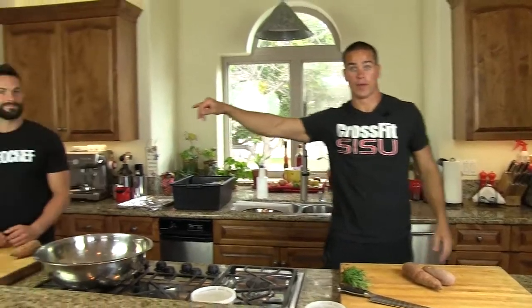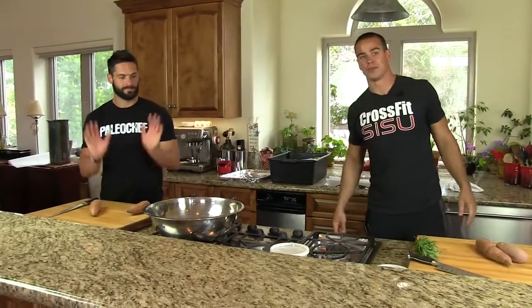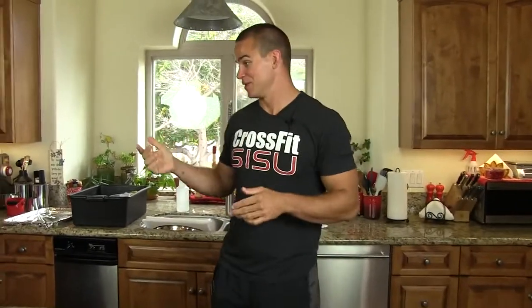Alright, Kyler, Robert, William — Allison is back in the house. We're going to make some rosemary roasted sweet potatoes. So are you ready to do this, Kyler?